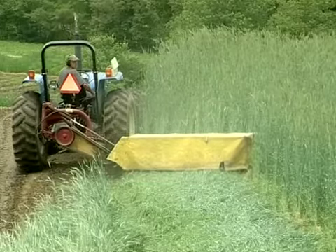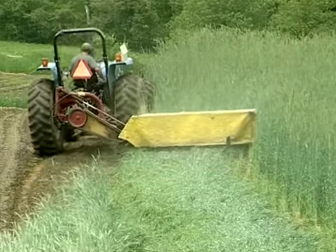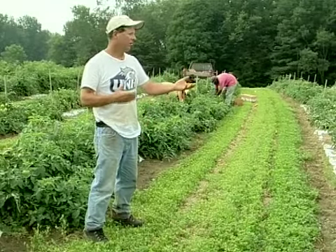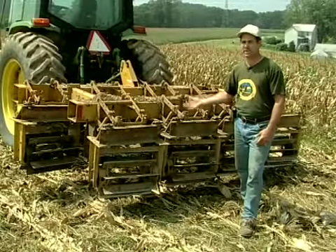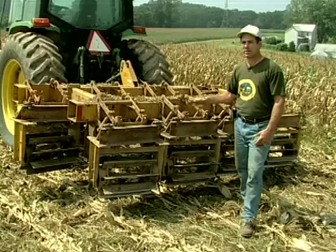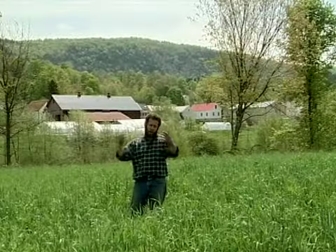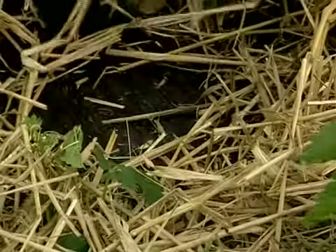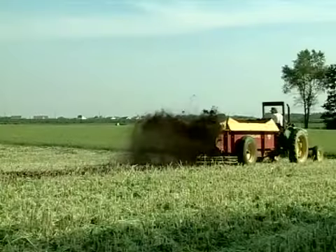While many vegetable farmers in the Northeast use cover crops, typically the practice is limited to small grains for preventing winter soil erosion. This video features ten experienced vegetable farmers from five states explaining how they use cover crops in more innovative ways. The farmers describe which species of cover crops they plant and how they are managed. Viewers can decide for themselves whether a particular practice is suited for trial on their own farm.